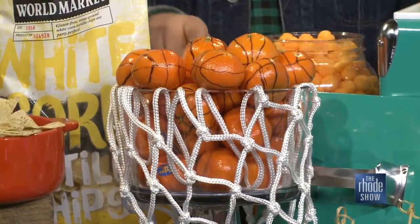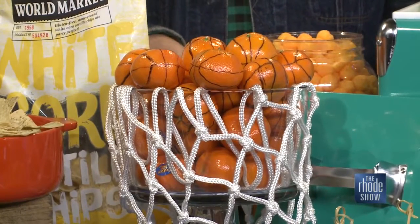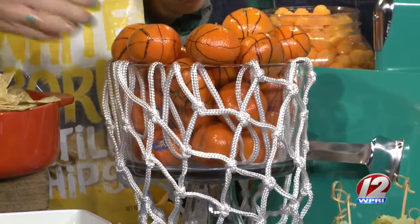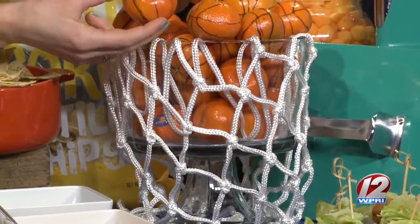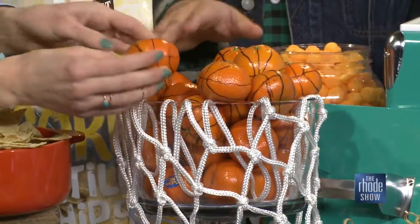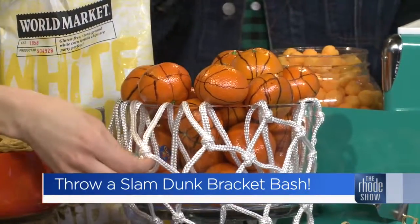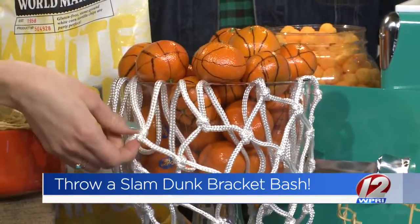You made your own hoop — isn't that fun? This is just a regular trifle dish, or you could do an upside-down cake stand. You can do concentric circles. They are just clementines with a little sharpie around them to make them look like a basketball. And the basketball net was just five bucks at the toy store — you might even have a spare one in your garage.